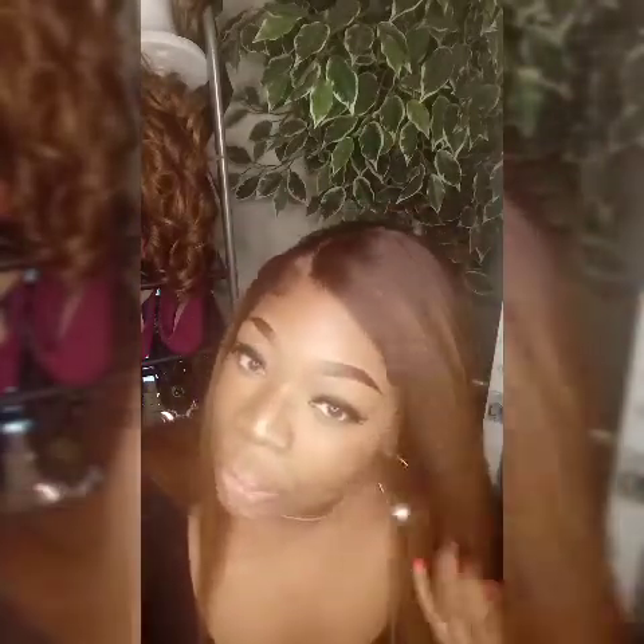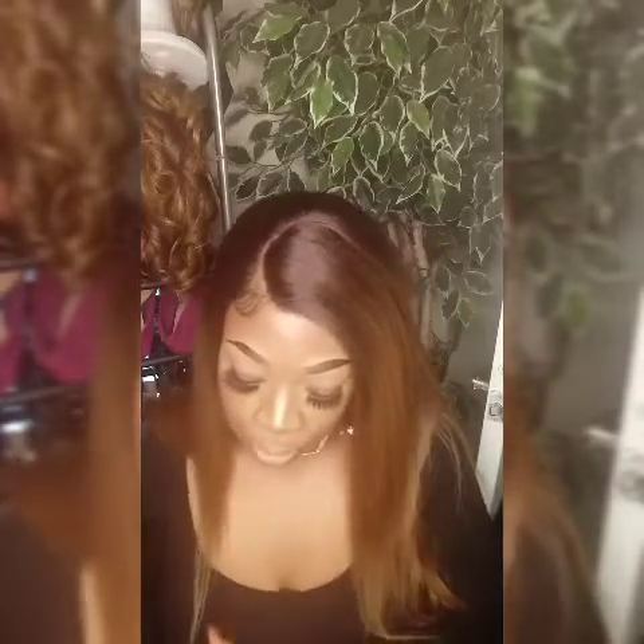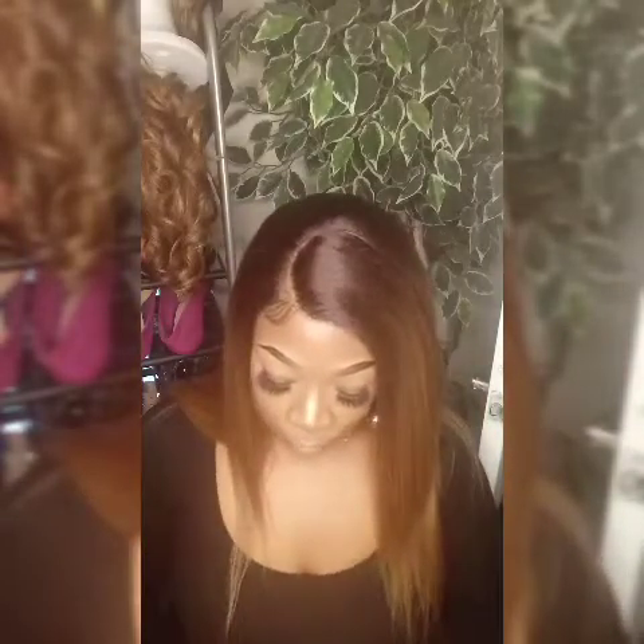You guys already know I plucked this wig to the gods. The hairline was not close to being natural at all — zero natural. So I did some plucking to the part and I also did some plucking a little bit around the edges. Let me show you guys how much I plucked. This is the lace piece that I cut off, and this is the amount of hair that I plucked. I plucked a lot of hair guys.